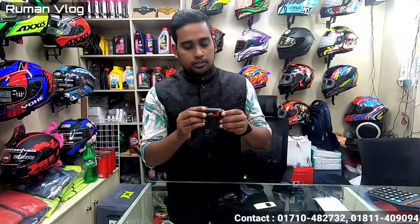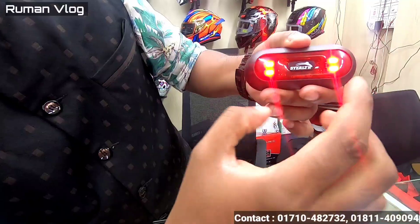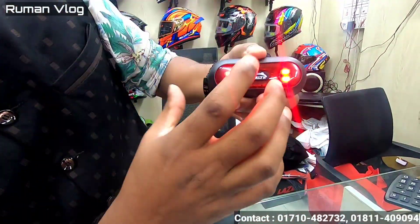We have the details of Mirko's backlight. We have three lights, three systems.